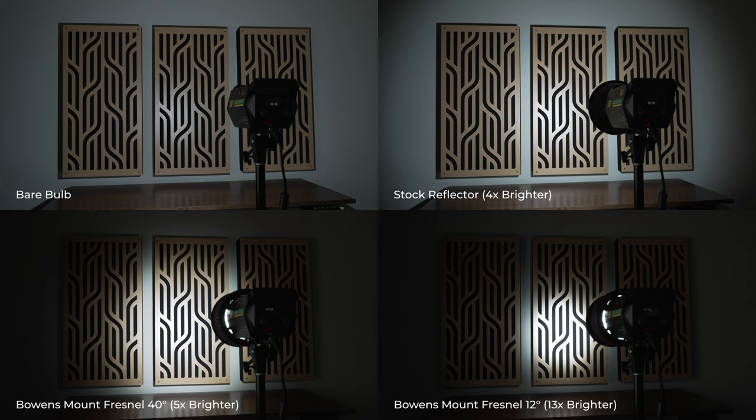To give you the best idea of how these modifiers work, I'm going to compare these lights bare bulb, with the stock reflector, and with the lenses at different focal lengths. First is the SL-1 200BNA, which is a Bowens mount light. With the stock reflector attached the light is about four times brighter than bare bulb, with a tighter beam angle and more dramatic fall off at the edges. With the Bowens Fresnel fully zoomed out at 40 degrees it's about five times brighter than bare bulb. With the Bowens Fresnel fully zoomed in at 12 degrees it's around 13 times brighter than bare bulb and creates a tight spotlight effect but still with relatively soft fall off at the edges.